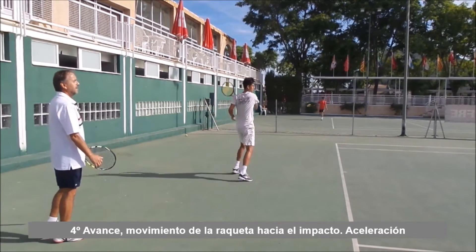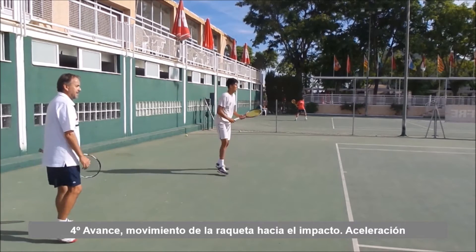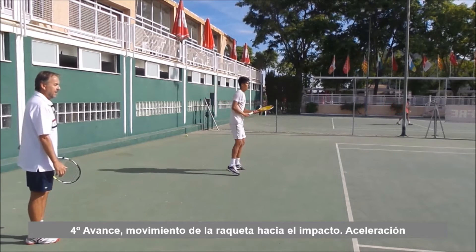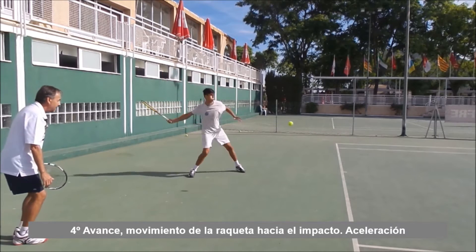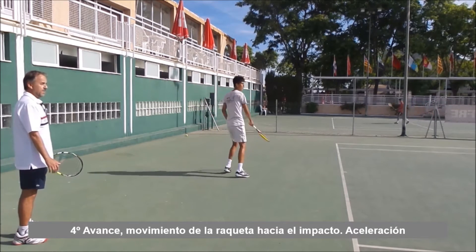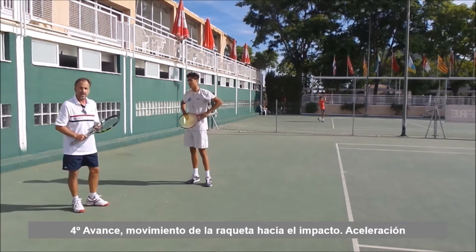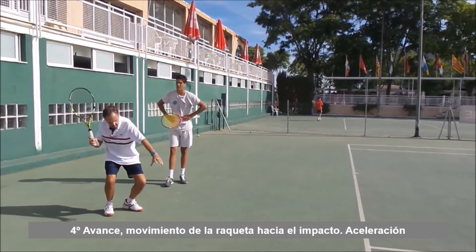Baja... sube. Baja... sube. Despégate más hacia arriba. Baja... sube. Tienes que saltar incluso. Baja, sube. Eso es. Baja, sube. Muy bien. Esta es una forma de aprovechar toda la potencia del cuerpo al agruparse y luego explotar.